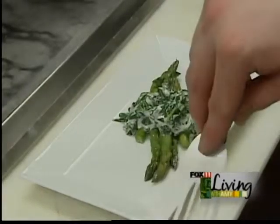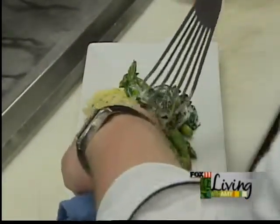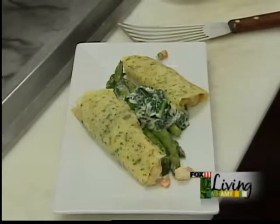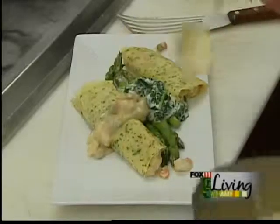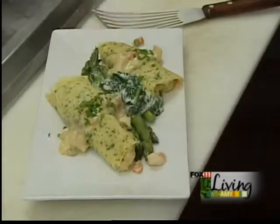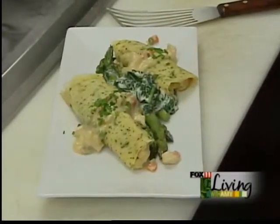I'm gonna go and take my crepes - here I have a couple of crepes already ready to go. I'm gonna set them up on top like this. And I'll finish with just a little bit of extra filling, because no meal is complete without a little extra filling. A little bit of chives. This is one of the dishes in the Wisconsin room for lunch.